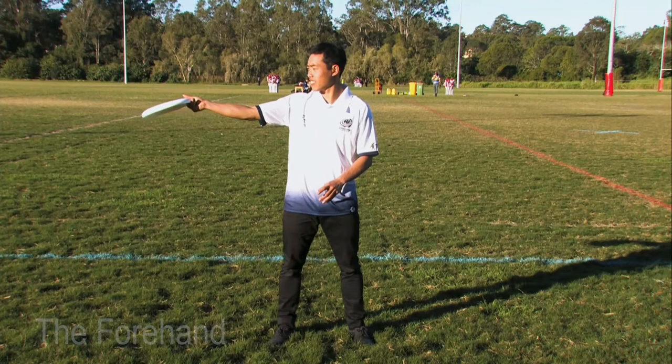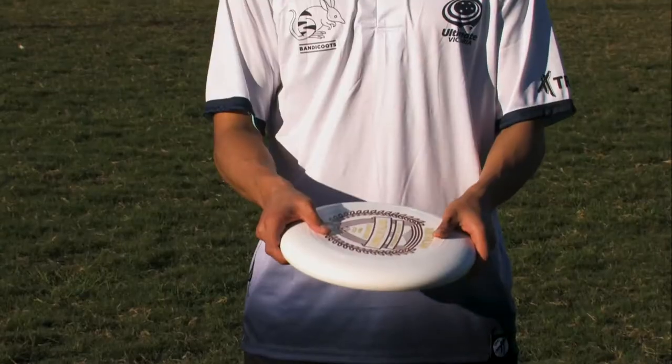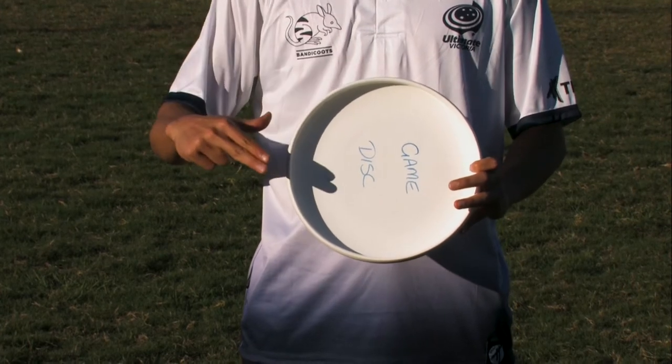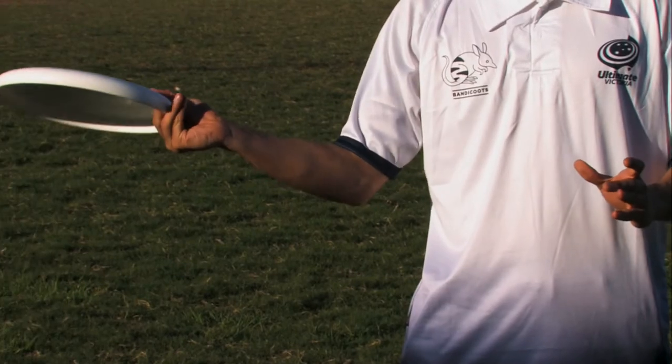The next throw to learn is the forehand, just like a forehand in tennis. This lets you throw on the other side of your body. To throw the forehand, the best grip to use is a power or pistol grip. Your thumb grips the flight rings on top of the disc. Grip it tightly.